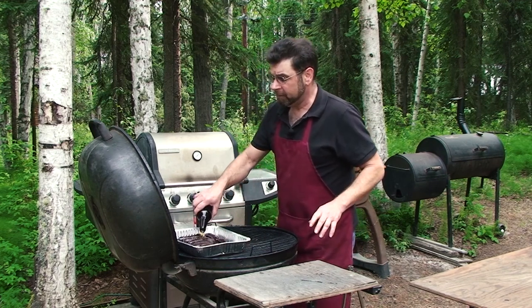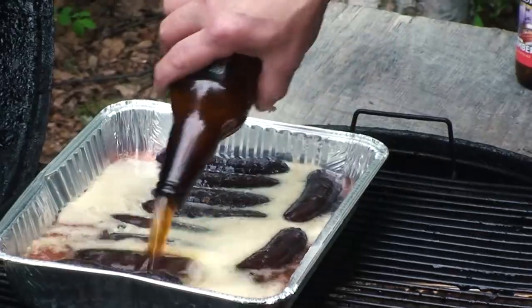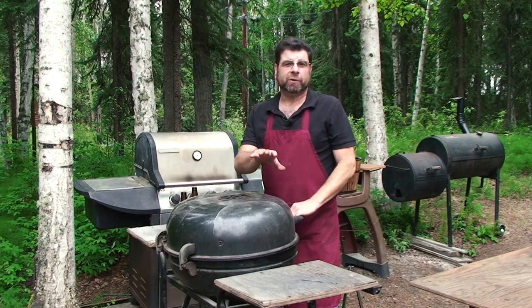I'm going to put this directly over the heat. Now we're going to leave this pan directly over the heat until it comes to a boil. After that, we're going to pull off to the front and just let it stew for an hour or two or longer.